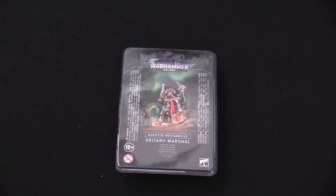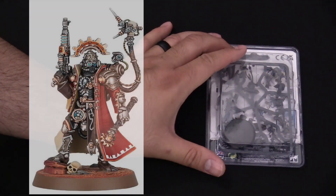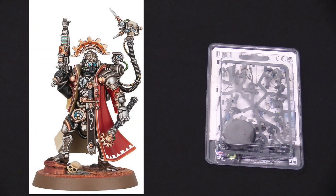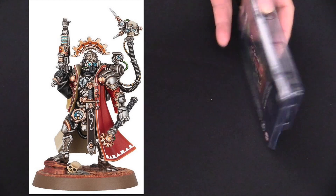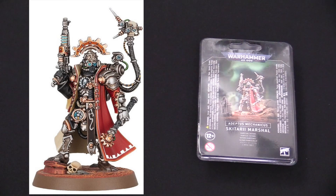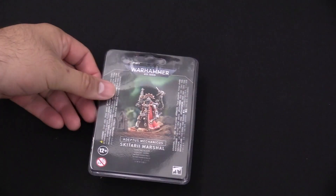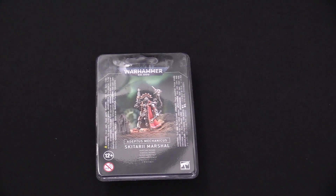We're going to start with the Skitari Marshall. I'm not going to open this box up — you can see it right there. I'll put the miniature on the left side of your screen. It's a single sprue, there's not much else to say about it. It's a neat looking miniature, which is new for their army. It functions a little bit like a lieutenant, so if you need some re-rolls in your list, check out the Skitari Marshall.